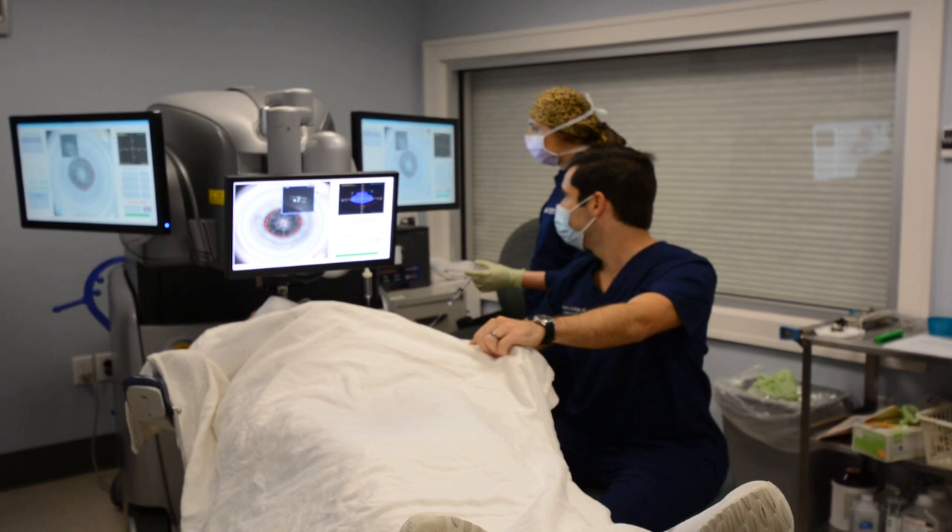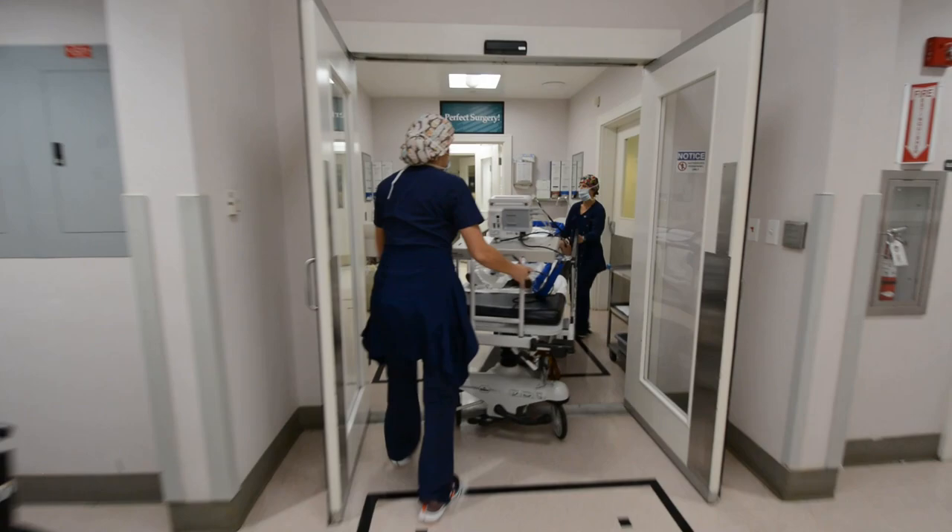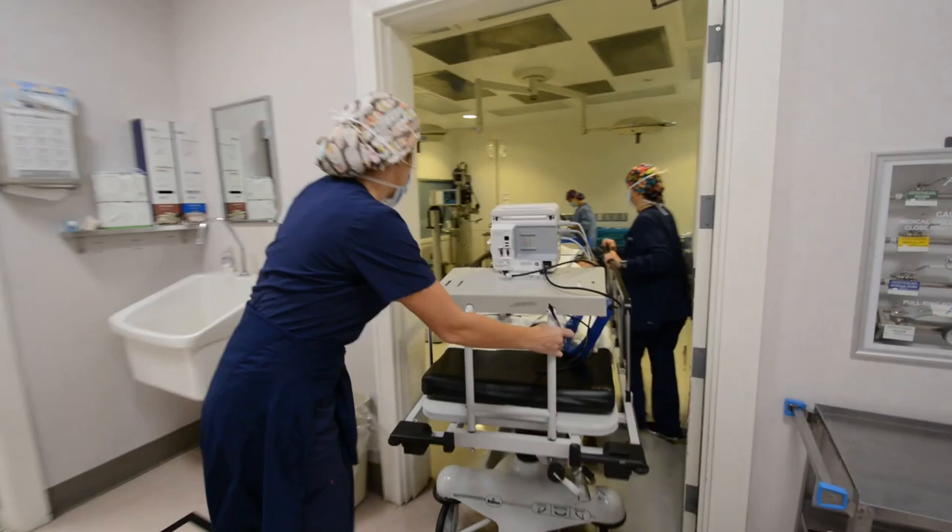Your experience with us begins in the laser room where we use the LensR system, the most advanced laser cataract system available, to break up your lens, gain access into the lens, and also correct any astigmatism.